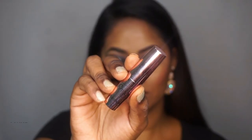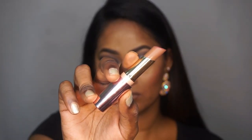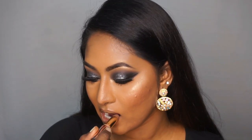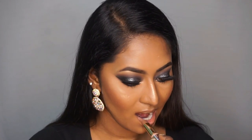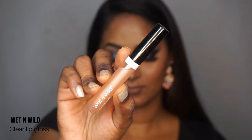For lipstick, I'm taking the Lacmi 9 to 5 Matte Lipstick in the shade Brownie Point, which is a pale cool-toned nude lipstick. I'm applying that on my entire lips — this sort of nude lipstick goes very well with a deep dark black smoky eye look. To add a bit of glossiness, I'm taking the Wet n Wild clear lip gloss and popping that on the centers of my mouth to make them look really shiny and juicy.